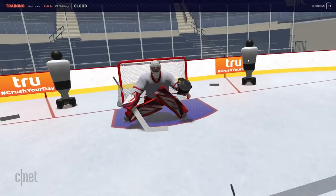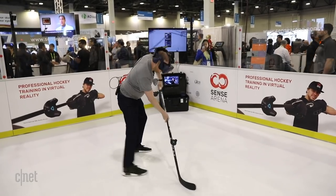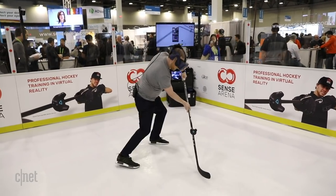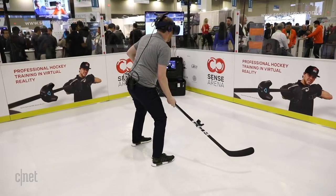It feels good. It's a little bouncier than what a normal puck will do, but it's pretty cool. Wow, this is a good goalie.